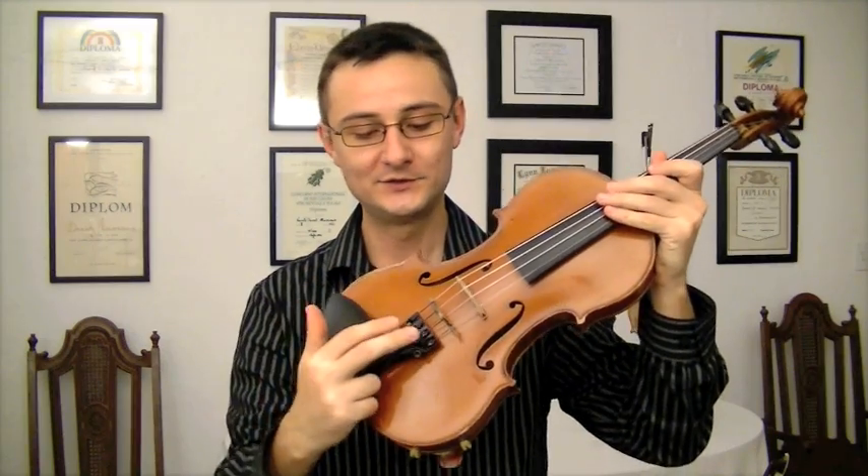There are four strings. They sit on the nut and on the bridge, and they are anchored into the tailpiece. The tailpiece also has little fine tuners here.